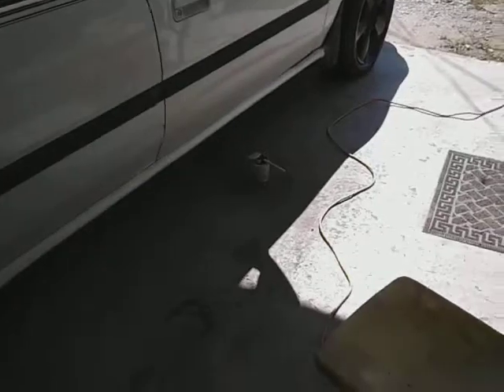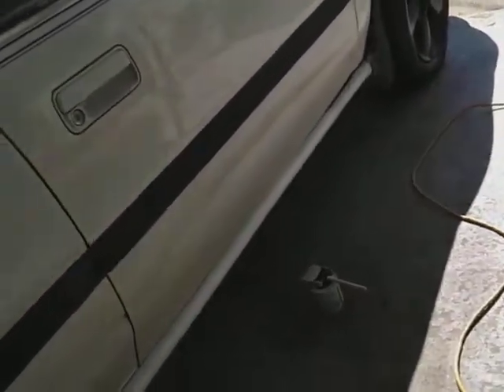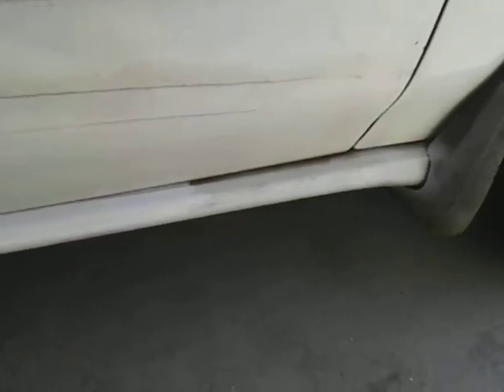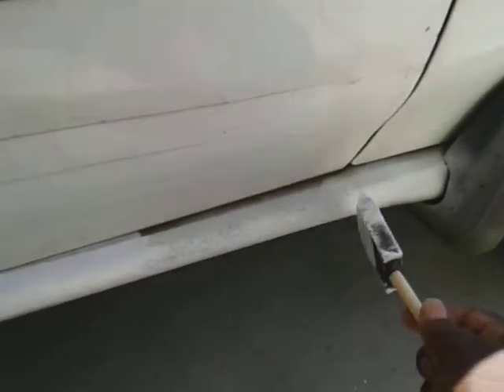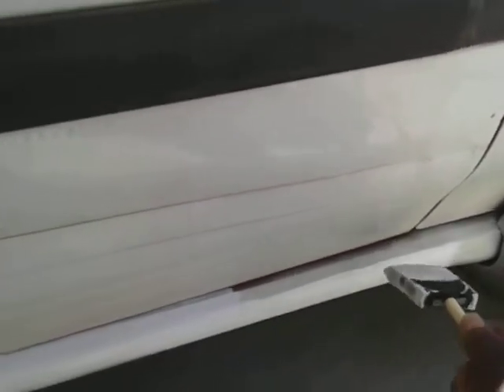Just do it all the way down — it ain't gonna hurt nothing and it won't look bad. When you're kicking it and the paint comes off, that looks even worse. That's how we used to do it — take a sponge brush, not a regular paint brush. A sponge brush leaves no streaks. Just go right down the parameter, especially on older vehicles.